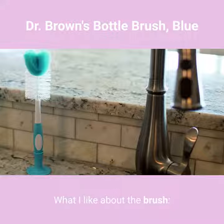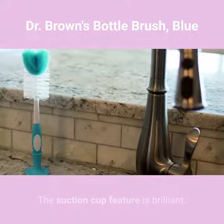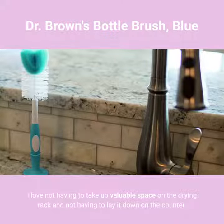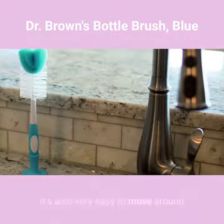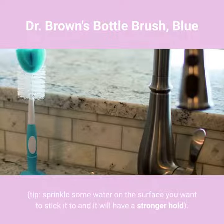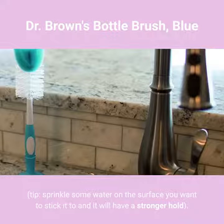What I like about the brush: the suction cup feature is brilliant. I love not having to take up valuable space on the drying rack and not having to lay it down on the counter. It's also very easy to move around. Sprinkle some water on the surface you want to stick it to and it will have a stronger hold.